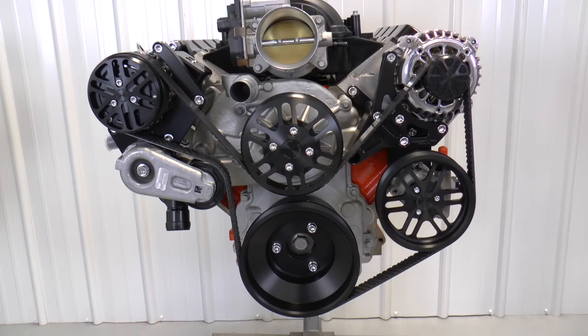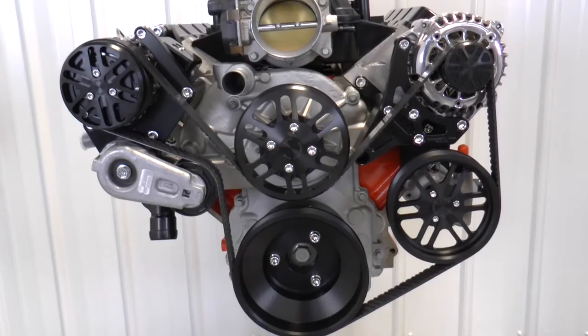Hey, I'm Kevin. Welcome to Concept One Shop Talk. Today, we're going to look at our new HD Victory Series pulley system for LS engines.